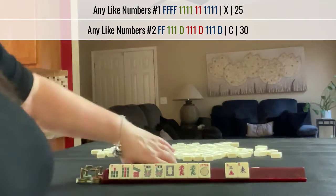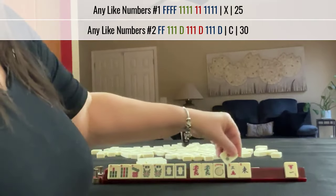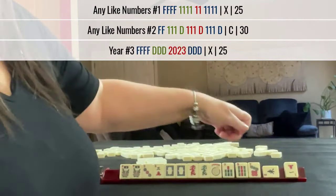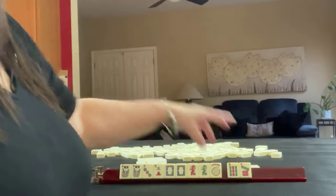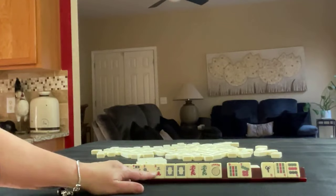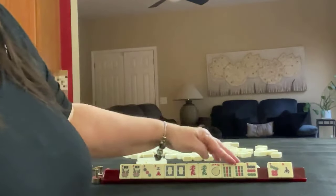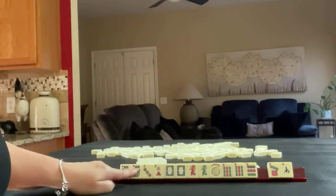Next, focus on number tiles, white dragon, threes. I would switch from sevens to threes because maybe we could play a year hand. So let's break out the sevens so we're not stuck with like numbers in a pass. What we're looking for in here is threes — year tiles probably. We did pick up a pair of nines.